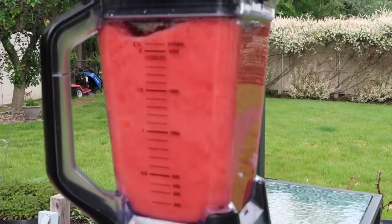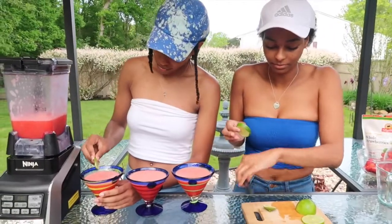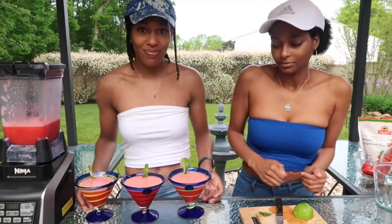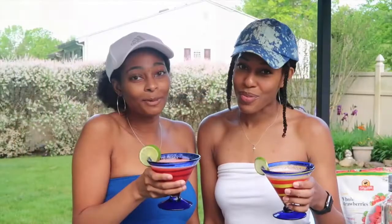Now just give it a quick blend, then chop up some lime and use it to garnish your 10-minute frozen strawberry margaritas. Happy Memorial Day!